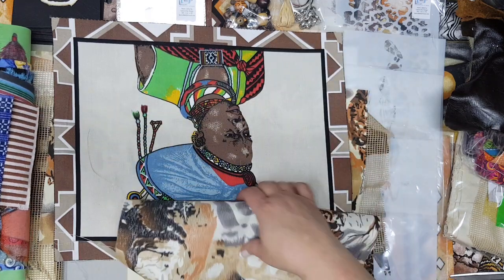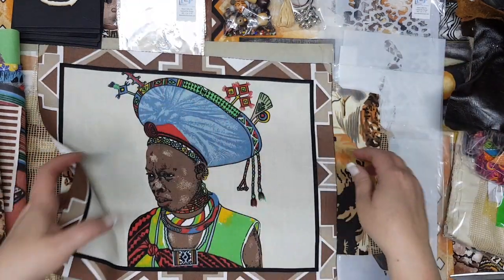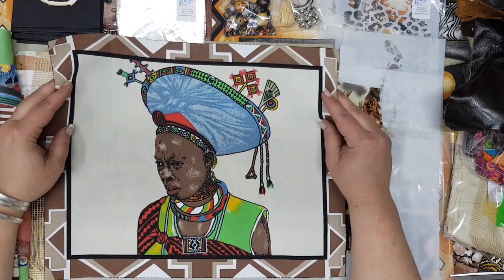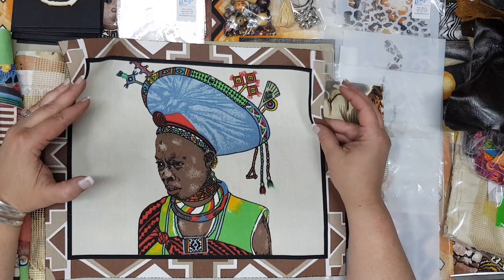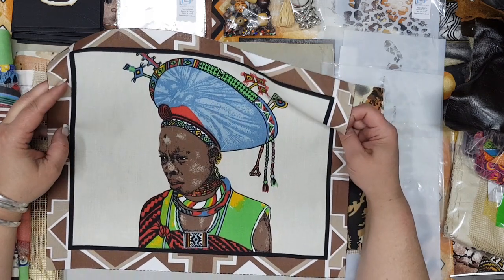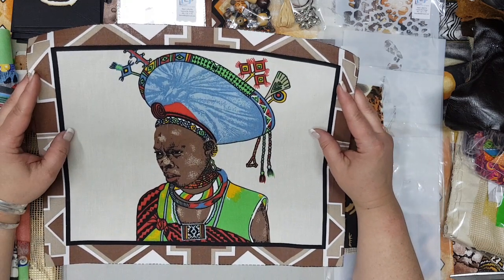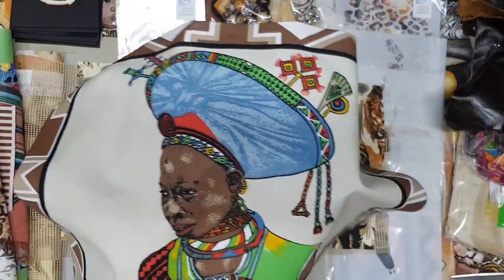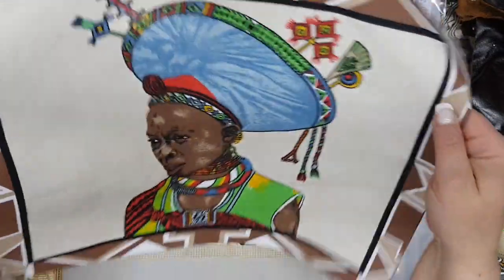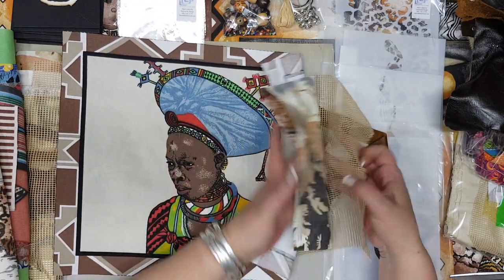This is the fabric I was talking about where you will either get the one with travel ladies on it or one of the Big Five — either the rhino, the elephant, the lion, and so on — in a slightly different color. These are all printed in South Africa, designed by South Africans. This is very very expensive material so unfortunately I could only put one piece in each pack. And that is your one bundle.